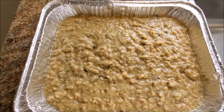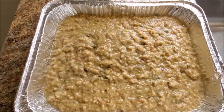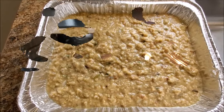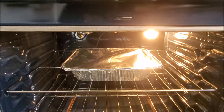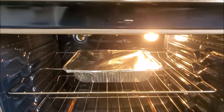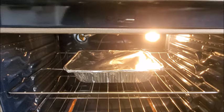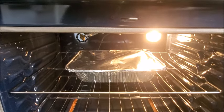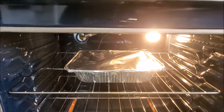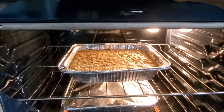We're going to leave it in there for somewhere around 35 to 40 minutes. Patience, grasshoppers — we are almost there. Make sure you've got everything wrapped up tight and ready to go. After 35 to 40 minutes, we're going to pull this out and get moving to the dinner table. Go ahead and clean up your kitchen while you're waiting on your stuffing.